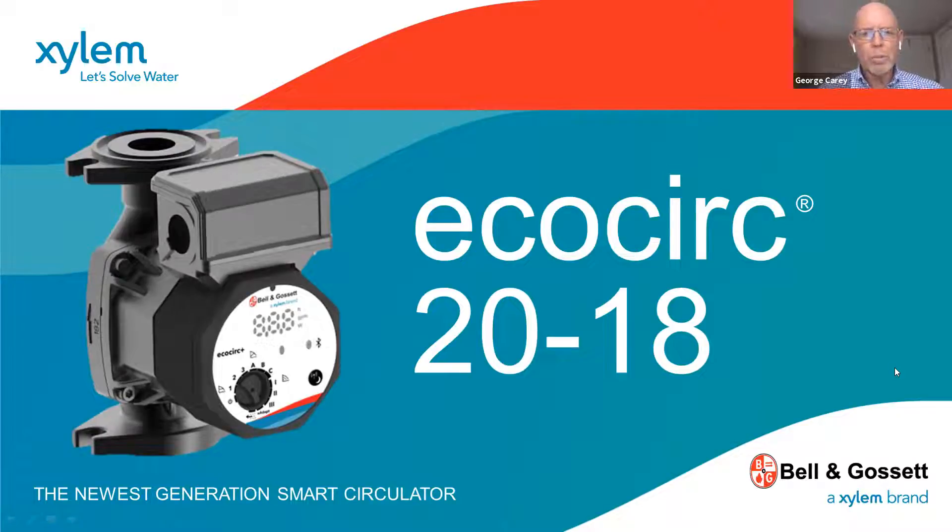Hello, my name is George Carey and I work for FIA. We are the Bell and Gosset representatives for New England. What I want to speak to you about over the next couple of minutes is Bell and Gosset's latest ECM circulator.